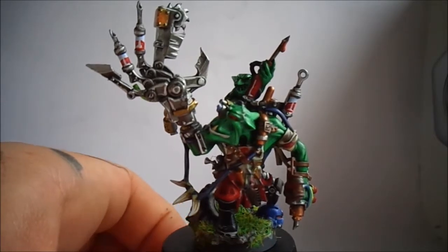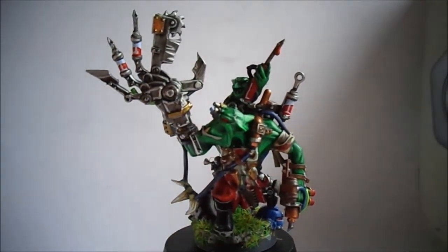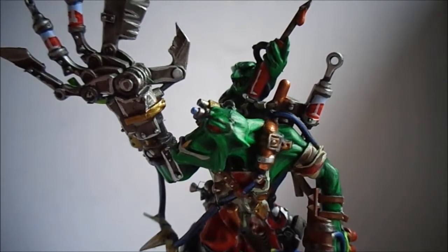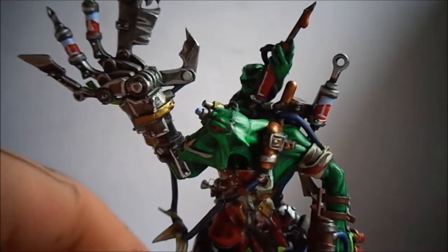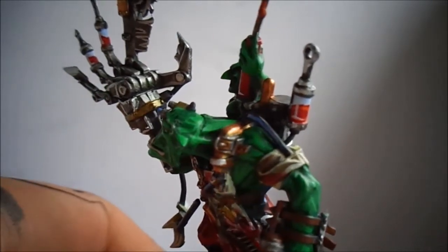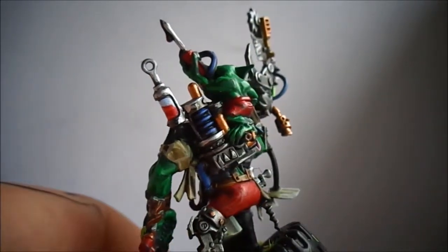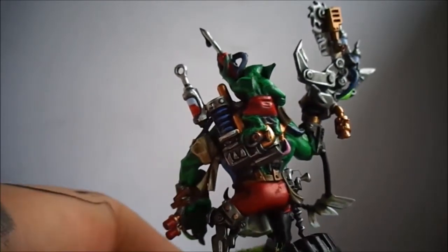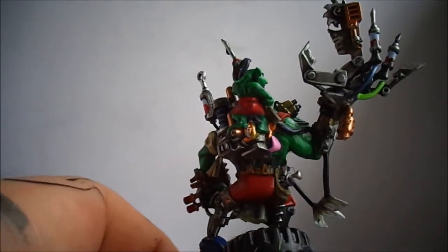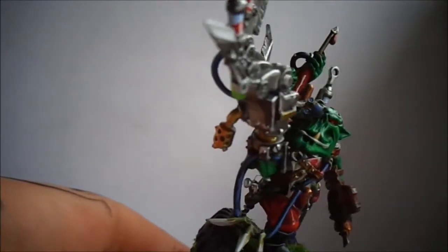I tried out some of the new Army Painter paints on this guy, which is why the skin is different to the last orcs I painted. I've also got a big Mek with Shokk Attack Gun and I'm going to start him today once this video is done and uploaded, then I can get back to my Tyranids for Feast Fest.